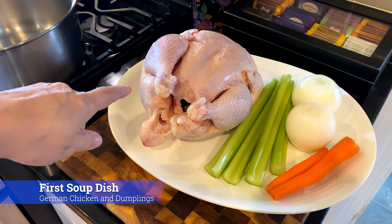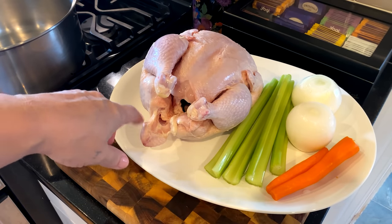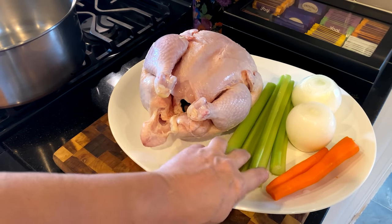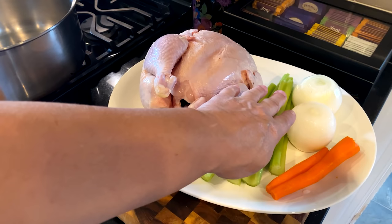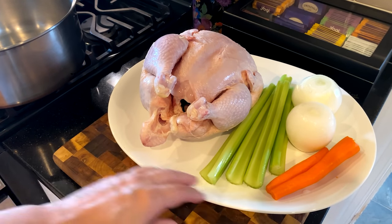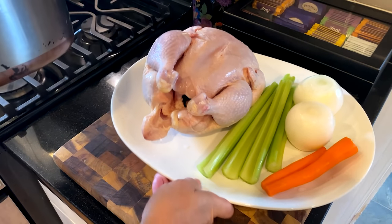The first soup dish is going to be German chicken and dumplings. It's pretty simple — just a whole chicken, four celery stalks, a couple of carrots, and there are two onions here, although I am just going to be using one. The other will be going for the other soup.